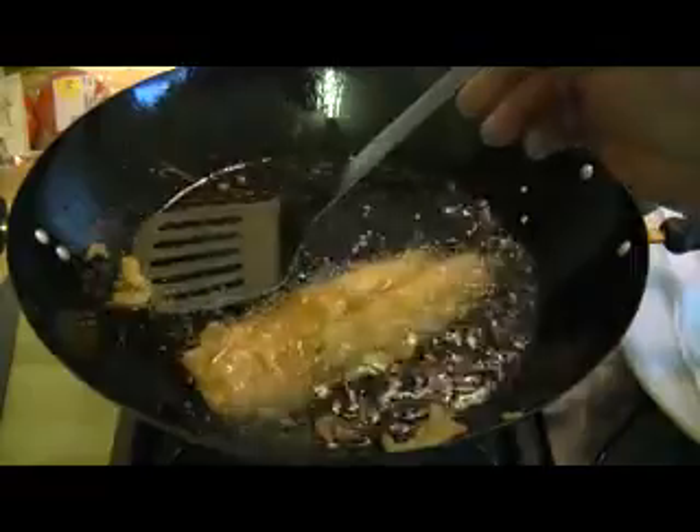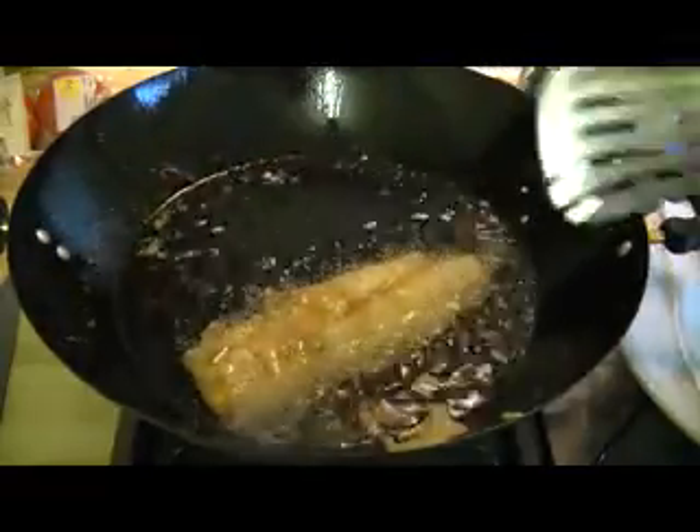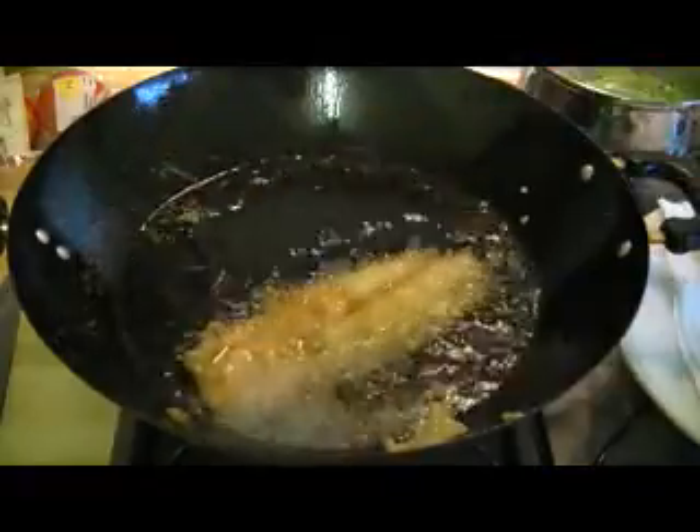I remember when I was in America — every Friday we used to go to the catfish place and bring back a big box of fried catfish.